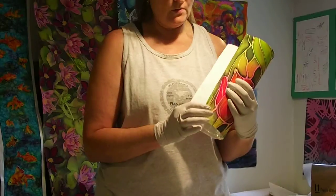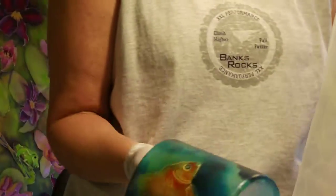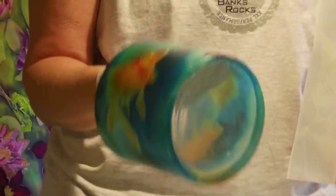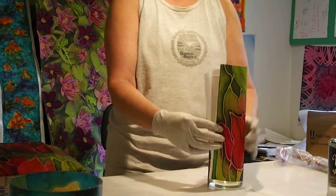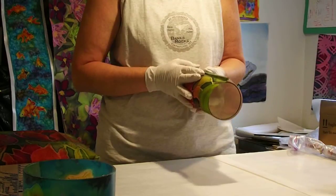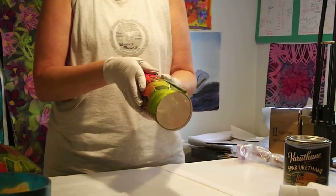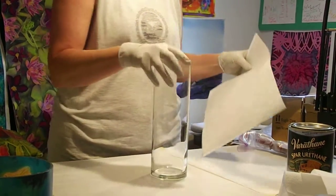I've already signed my silk, although when you're putting silk on the outside of the container like this one - which I just put another coat on - you can actually sign it after the fact. So the next thing I'm going to do is see how much I need to trim this. It looks like I'm going to trim it exactly to where the seam is, and hopefully it will fit around the vase.